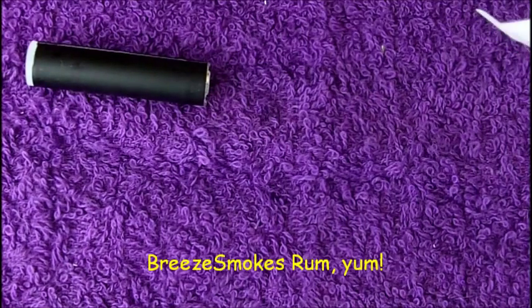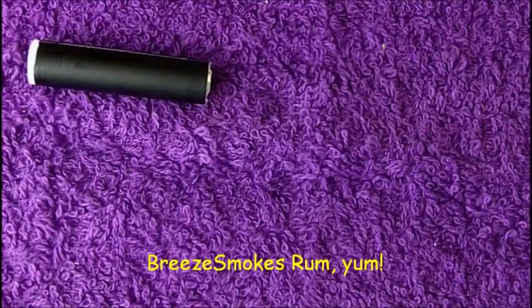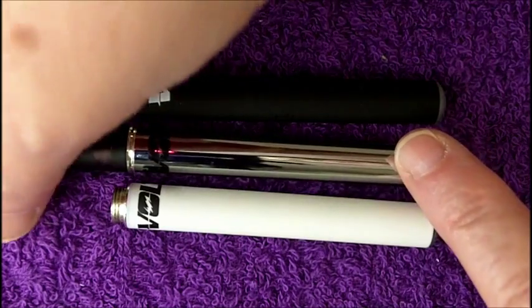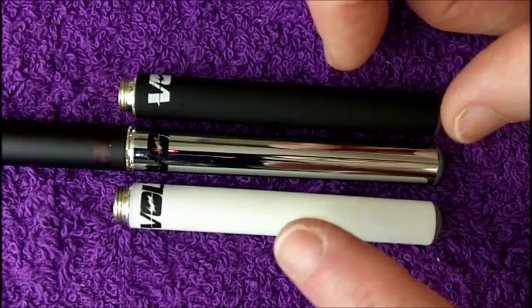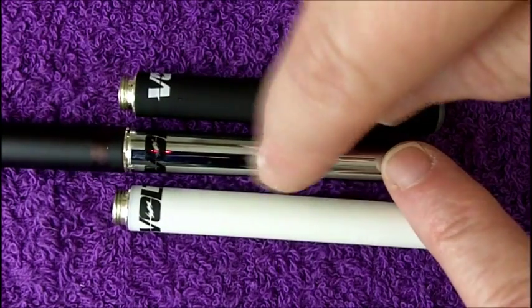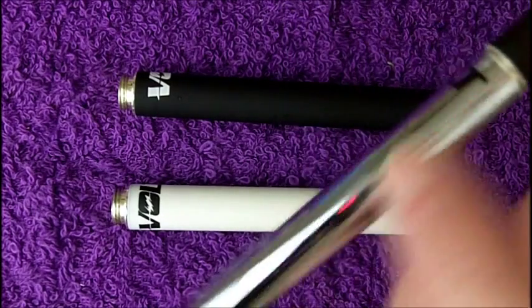If you're curious, that was a Breeze Smokes Rum I just put in there — it's quite good, actually. One more thing I want to show you before I go: I just had to have one of these chrome batteries, so I bought one. It actually looks smaller than the white or the black one, but it's not — it just doesn't have a rubberized finish. I really like the silver one. I think it's my favorite so far.